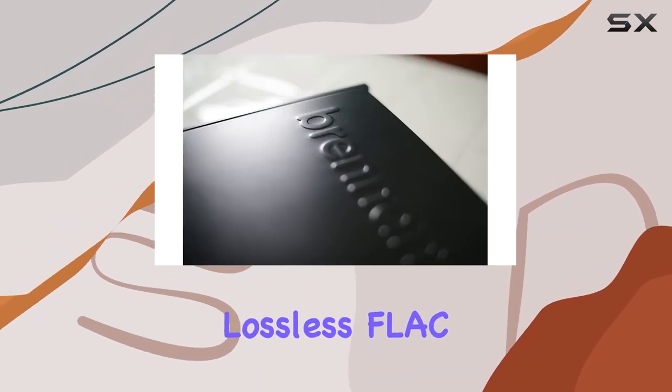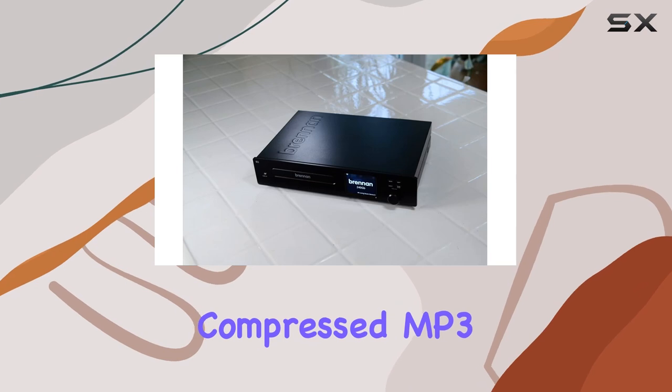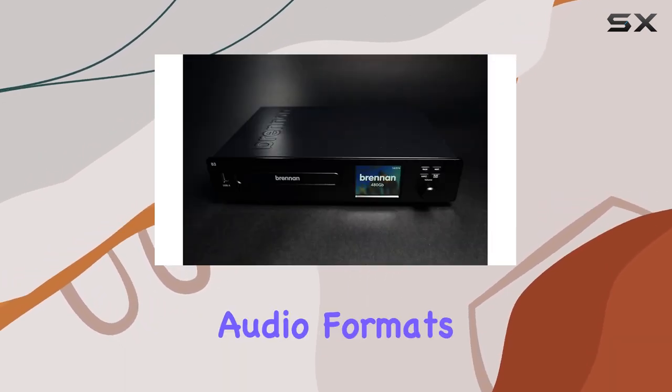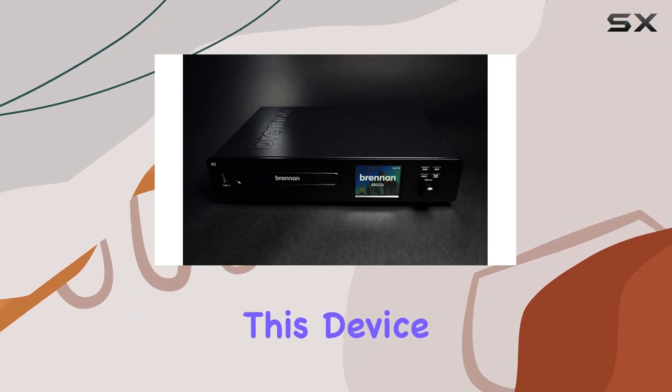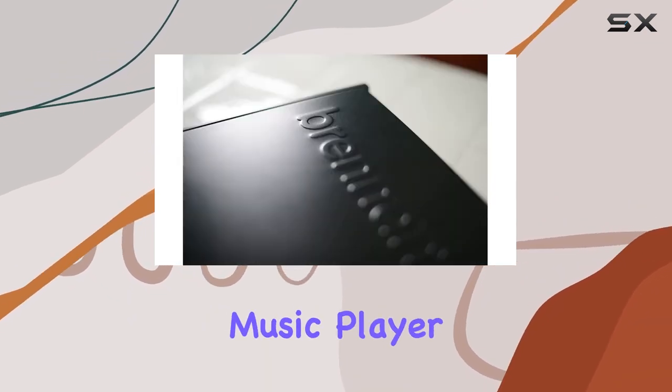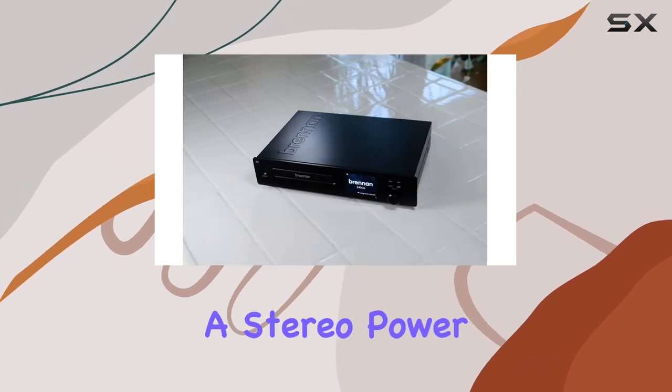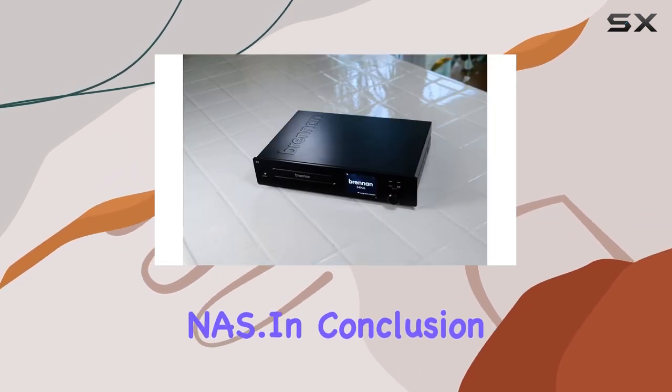Whether you're a fan of WAV, lossless FLAC, or the more compressed MP3 format, the Brennan B3 supports a variety of audio formats, catering to different preferences. This device isn't just a music player — it's a versatile hub for all your audio needs, doubling as a stereo power amplifier and NAS.